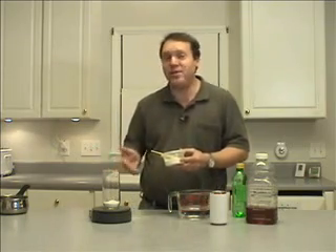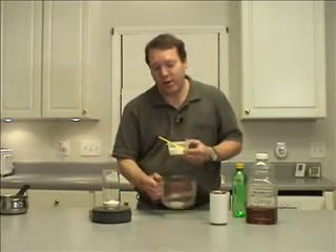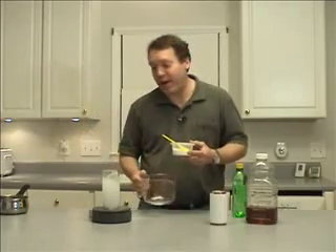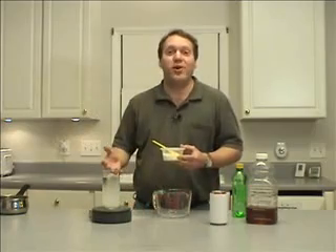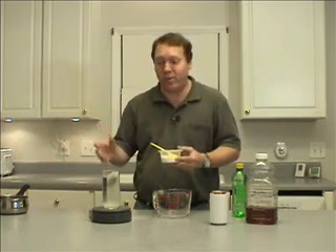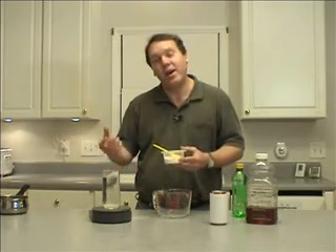Seven and a half teaspoons of sugar is how much sugar there is in a can of soda. Then you add 12 ounces of water and that's what you're drinking. Now would you ever eat 7 and a half teaspoons of sugar? No, absolutely not, because it's a ton — but since it's mixed in with water and you're drinking it, it seems okay and completely normal. But that is how much sugar you're getting every time you drink a can of soda.